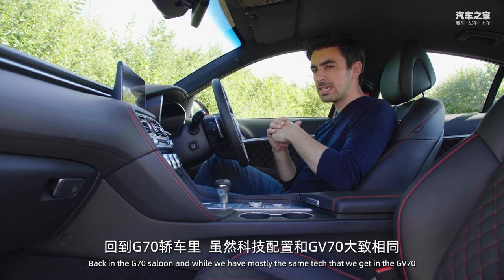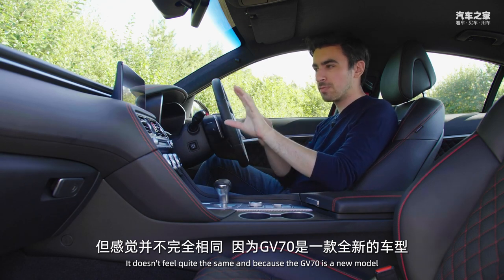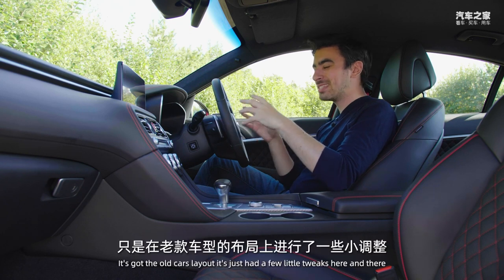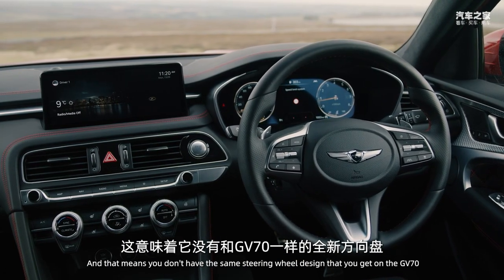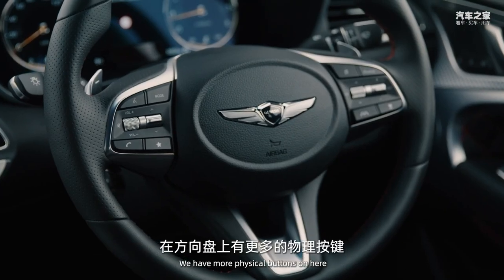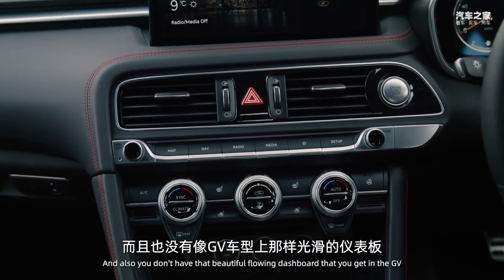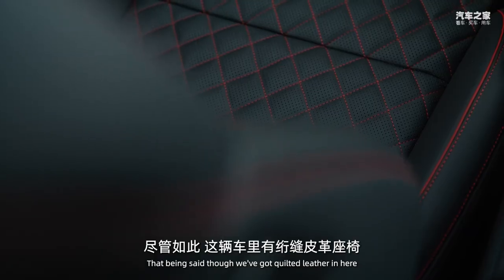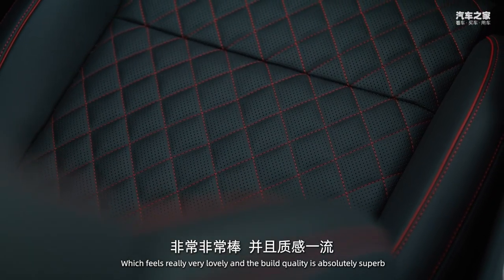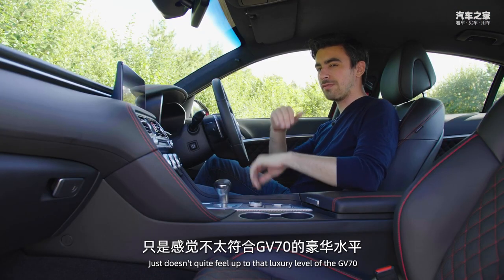Back in the G70 saloon, while it has mostly the same tech as the GV70, it doesn't feel quite the same. Because the GV70 is a new model it has a lovely new interior, whereas the G70 is a facelift so it retains the old car's layout with a few tweaks. That means you don't get the same steering wheel design or the beautifully flowing dashboard — it looks a little more basic and old-fashioned. That said, the quilted leather feels very lovely and the build quality is absolutely superb, but it just doesn't quite feel up to the luxury level of the GV70.